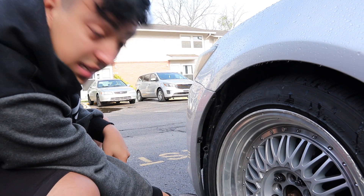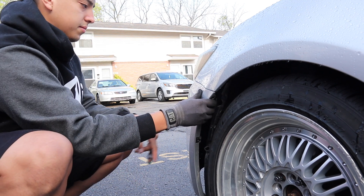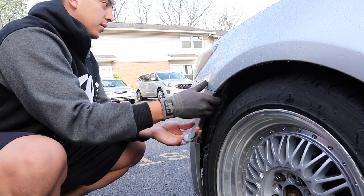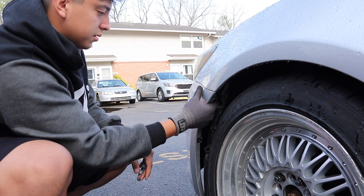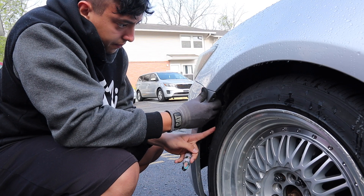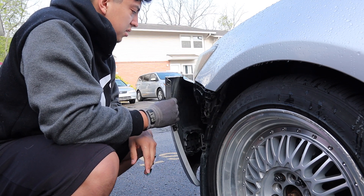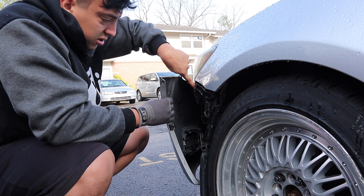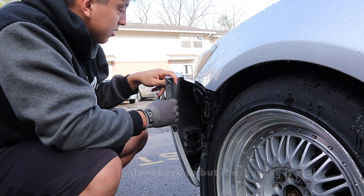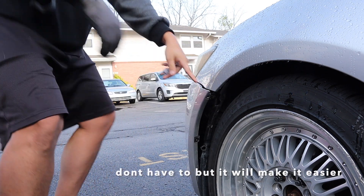Alright guys, after you're done taking everything off, we're gonna pull this out. Twenty minutes later — there we go. We don't really need to take the whole bumper off, we just need to take this part off and I'll be able to do it.